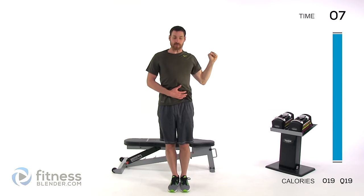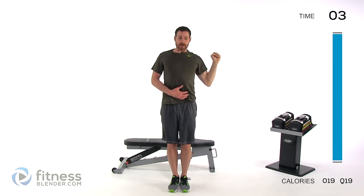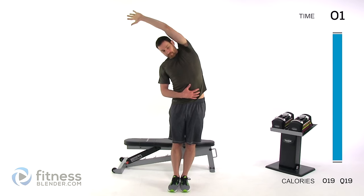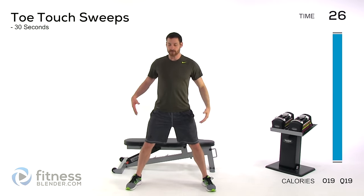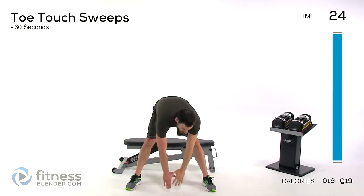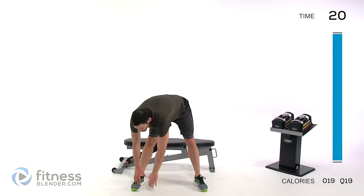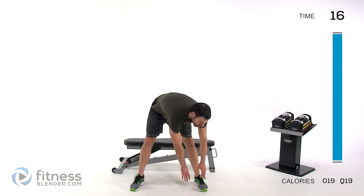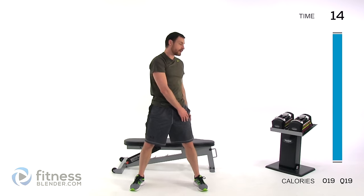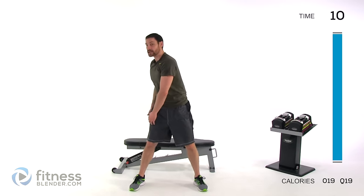Doing a toe touch sweep — feet just about shoulder-width apart, maybe a little wider. Go down, sweep across those toes, come back up. Back down, back up on the other side. Just keep alternating back and forth, nice and slow, focusing on getting a nice full range of motion.